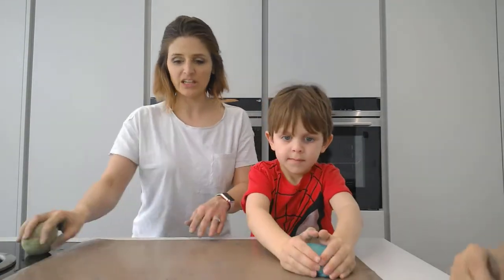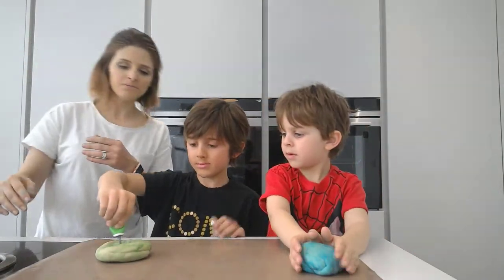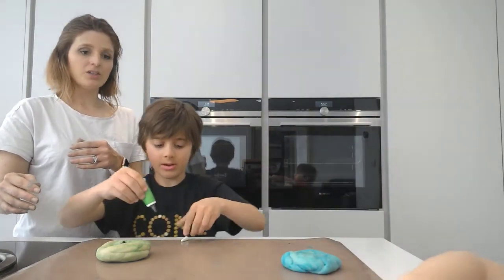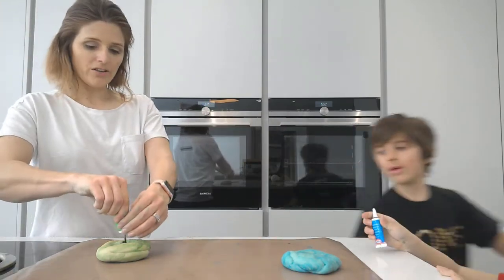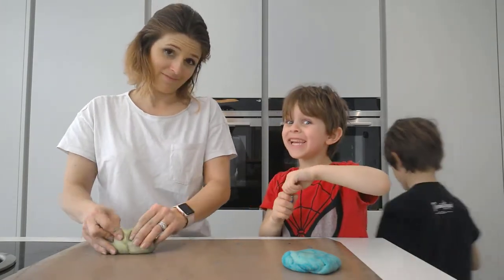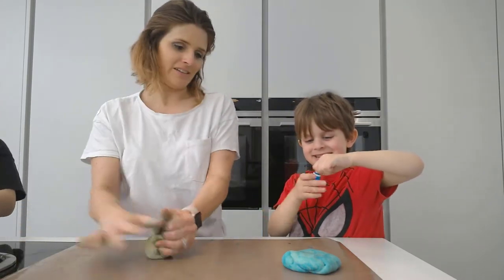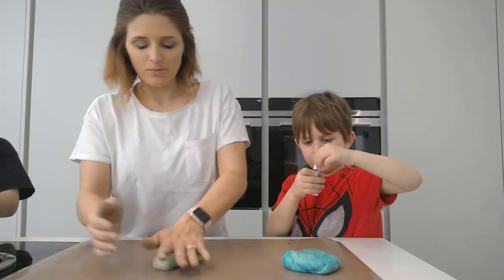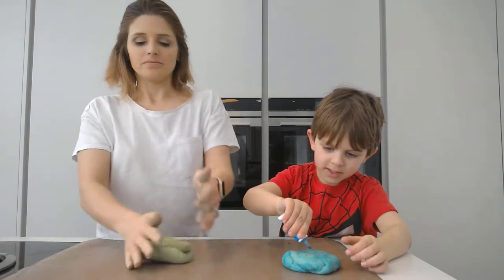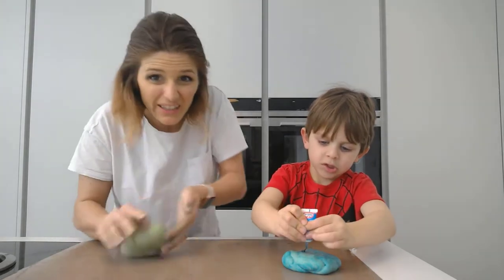I'm going to add some more blue. Zane, your blue is fine — stick some more green in. Another problem with recording a live video with children. You can put a little bit more food colouring in if you like but then it's just going to take us longer to be able to play with it. I'm going to fast forward this next bit because it's taking a bit too long.